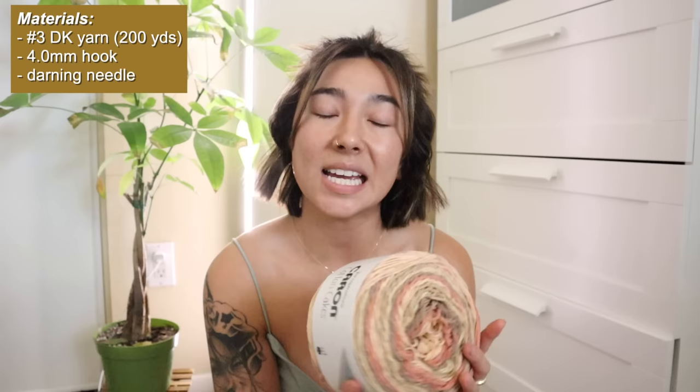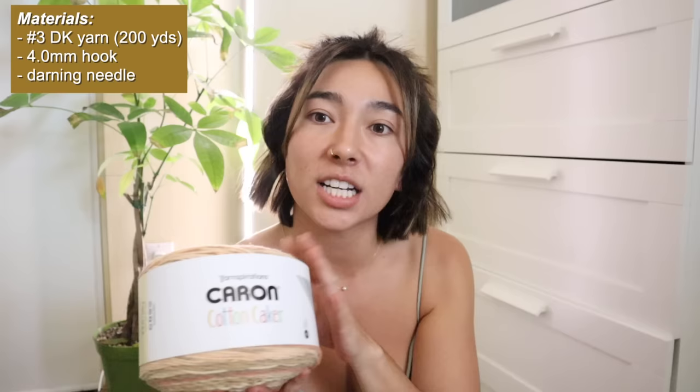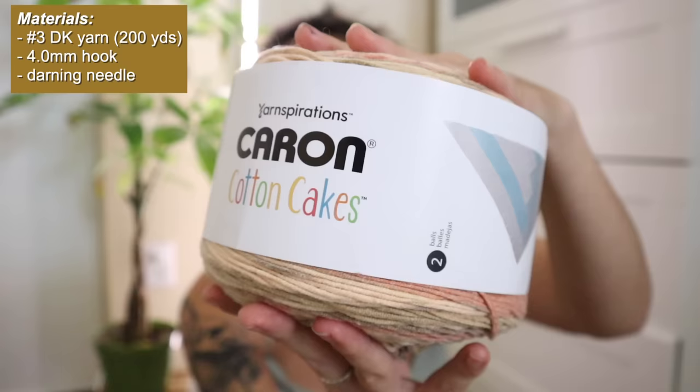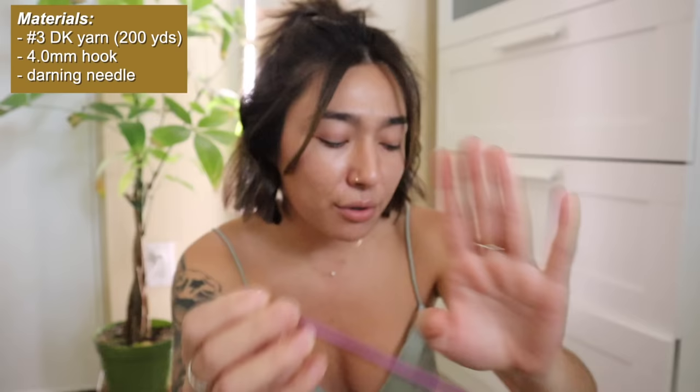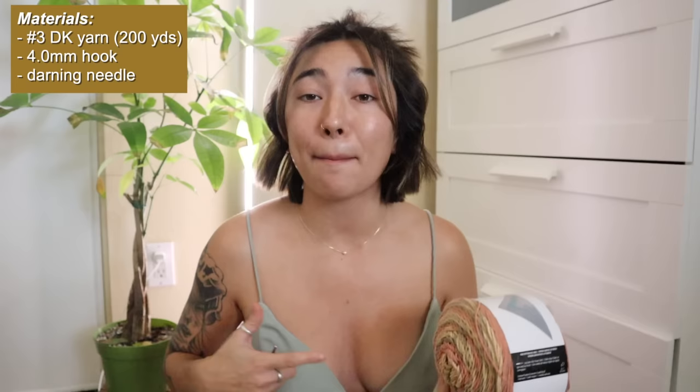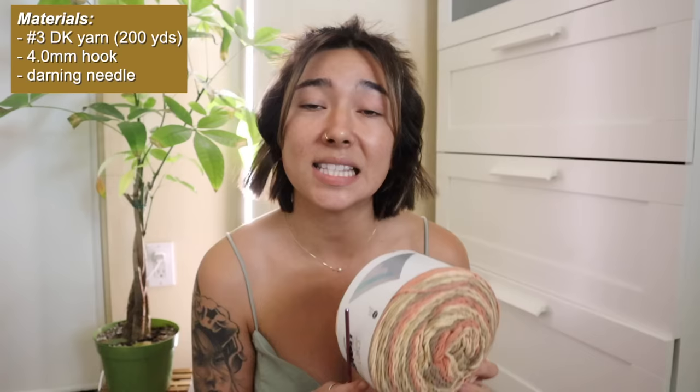Really quickly I just wanted to show you guys the materials I'll be using for today's tutorial. The yarn I'm going to be using — I've never used this before but I really like this blend because it's actually 60% cotton and 40% acrylic. This is the Karen Cotton Cakes in a gorgeous colorway, and it's labeled as a number three lightweight or DK weight yarn. I'll also be using a 4.0 millimeter crochet hook — although the yarn suggests 5.0 millimeter, I want my stitches to be nice and tight so we don't want anything poking out.